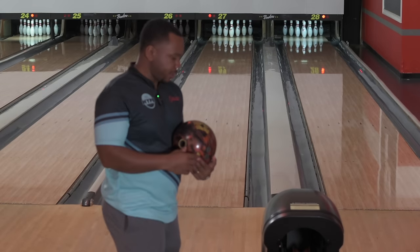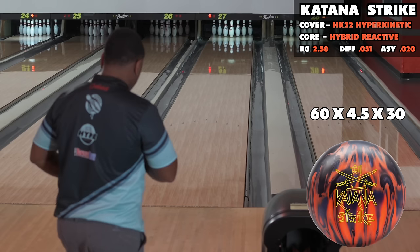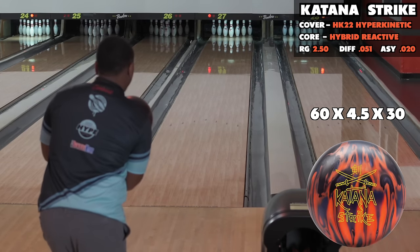We changed it up a little bit — I'm going to use the Katana Strike actually, because I think this ball hooks a little bit more, so you should be able to see a pretty significant difference.